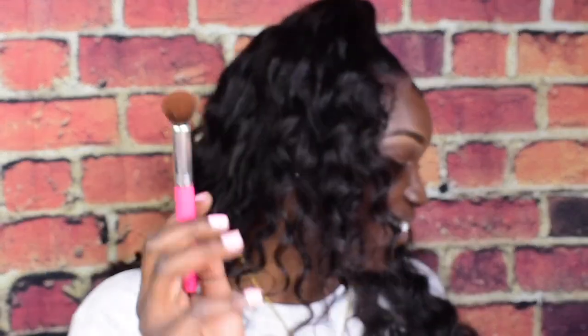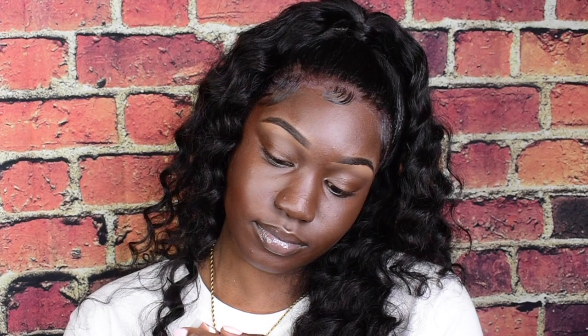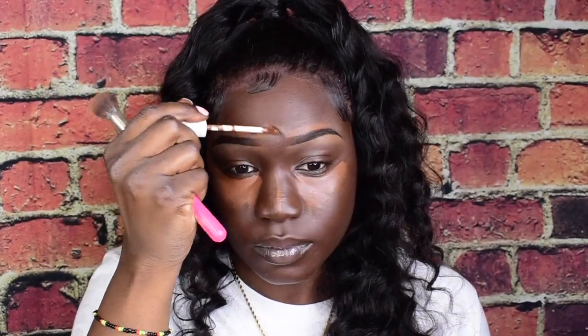I'm going to put the hair installation info down below so you guys can watch it. I'm going to be using Milk Makeup in the shade deep. Now we're going to blend this out — you guys see how that just blended out? Mad nice.